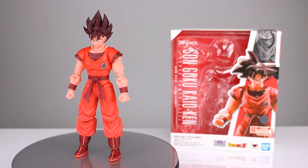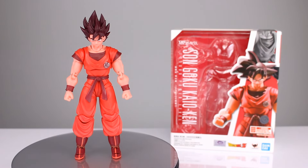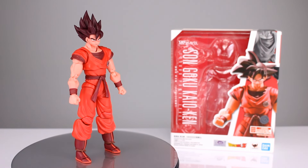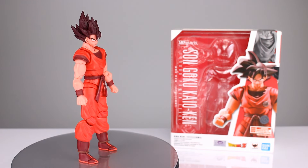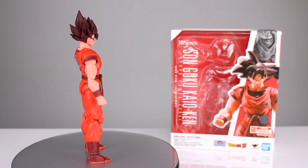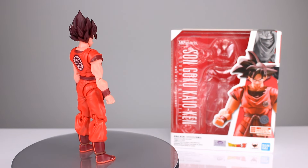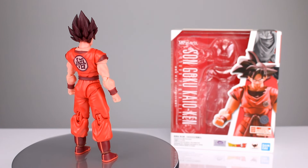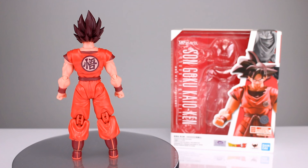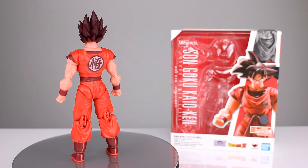Hey, what's up guys, this is Anthony from Anthony's Customs and for this review we are looking at the SH Figuarts Son Goku Kaioken — 18,000 power level, I can't tell, it's sideways. This is the version you can find at Walmart and Target, I'm told. I wouldn't know because my stores don't carry anything worthwhile within an hour of where I live.